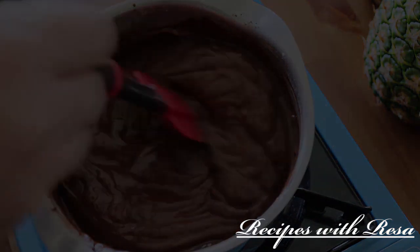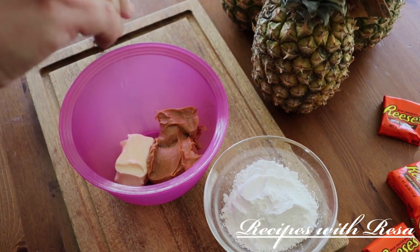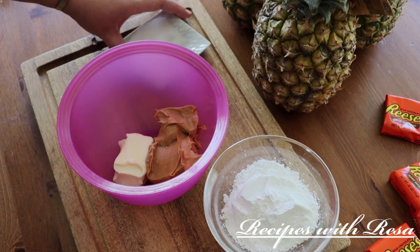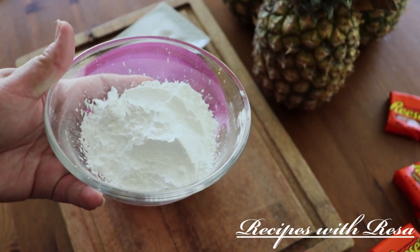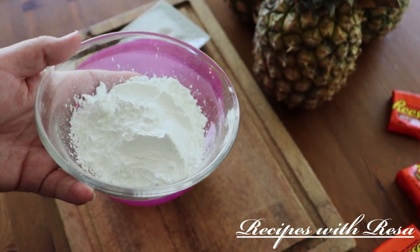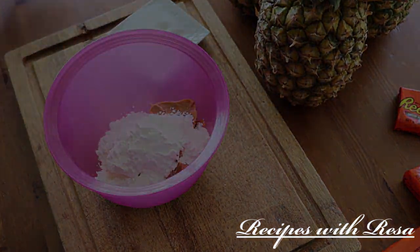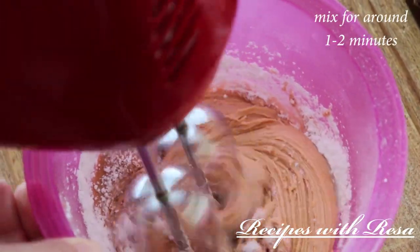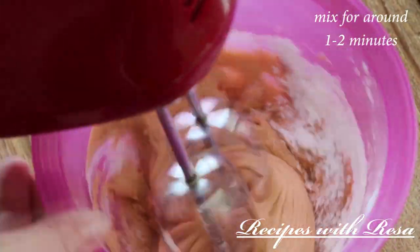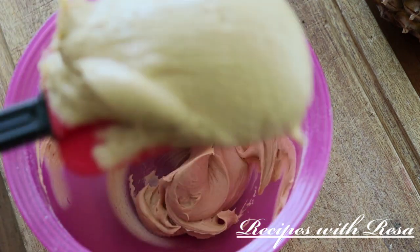Now we're going to work on our peanut butter layer. In my bowl I have some peanut butter and some regular butter — both room temperature. I've added a pinch of salt and we're going in with our powdered sugar. We're going to give this a whisk and it's going to take a couple of minutes. This right here is the texture and consistency that you want. We're going to set this to the side.